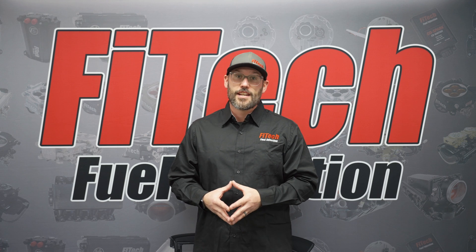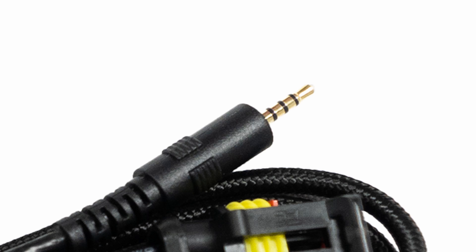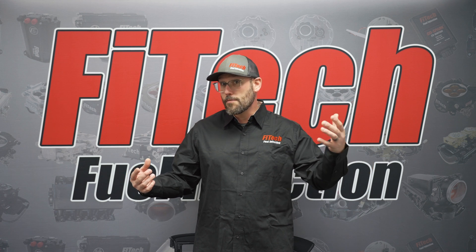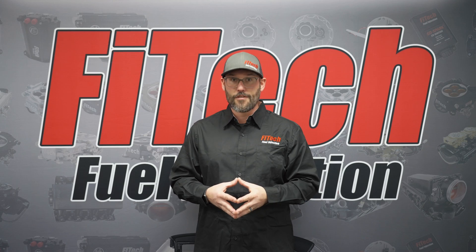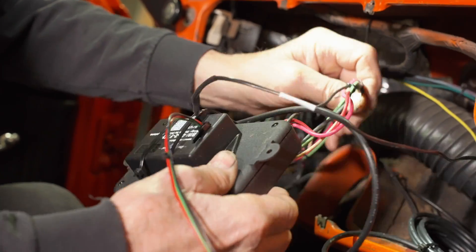This ties into the FITEC EFI systems using the handheld controller COM port, which is the 2.5mm stereo headphone jack. You unplug that from the handheld controller in your fuel injection system or transcontroller, then plug in the breakout harness in between, which will plug into the module for the Dakota Digital. Dakota Digital also has a short pigtail that goes to their main module.